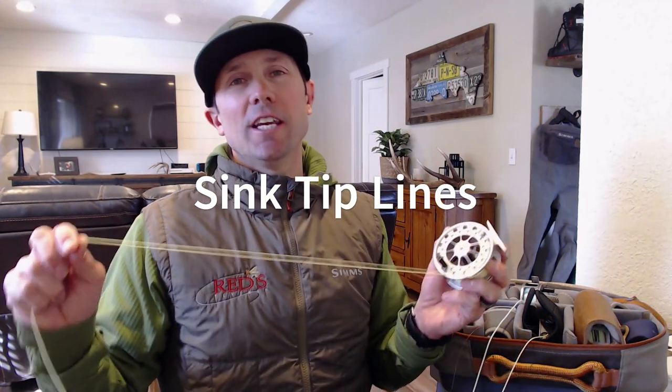The vaunted sinking tip line — our favorite style line for streamer fishing in rivers, and a line that not enough anglers, in my opinion, make good use of. A sinking tip line is most popular in rivers because you have a floating section through most of the body, which allows you to mend and manipulate the sinking portion — the dark section out at the end. This one has about 14 feet of sink tip, which is a nice distance for fishing large western rivers.